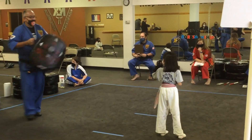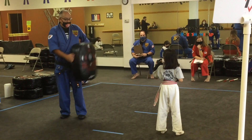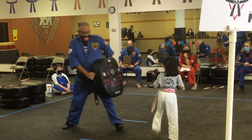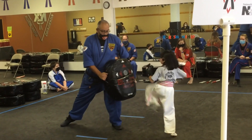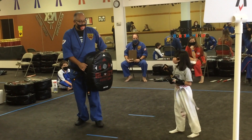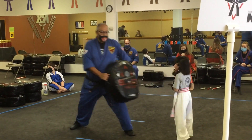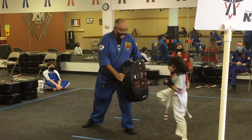Alright, defensive side feet. Good. Jump at your feet. Jump at your feet. Go. Jump at your feet.